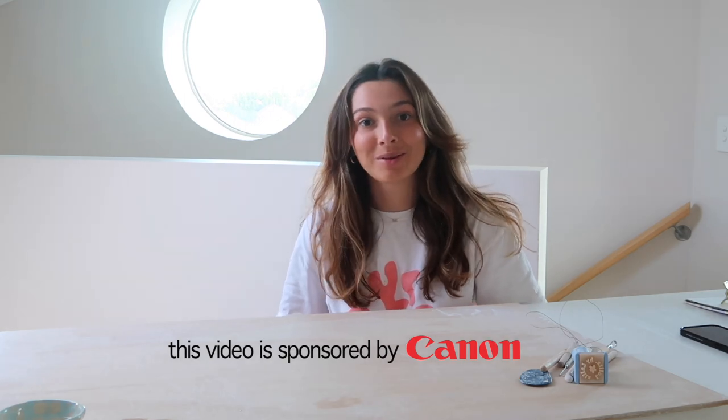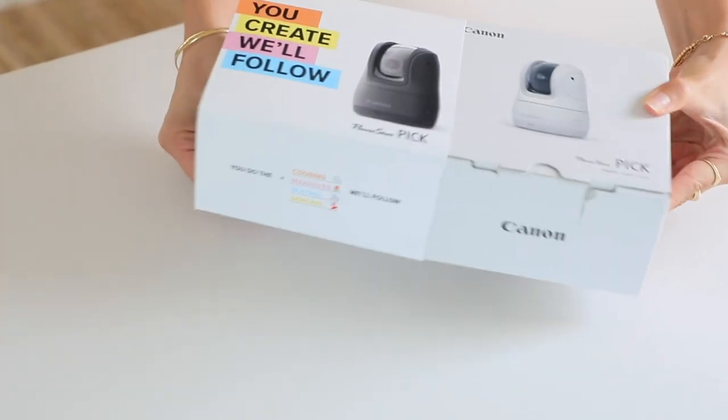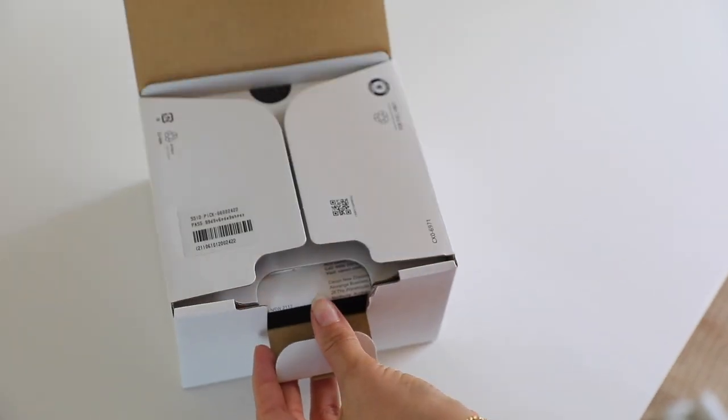I want to thank Canon for sponsoring this video — I can't believe I'm even saying that. I want to quickly introduce you to the Canon PowerShot Pick. This compact little camera is so perfect for YouTube and content creators. It's so easy to set up and use, and I'm actually going to use it to film some of today's video.